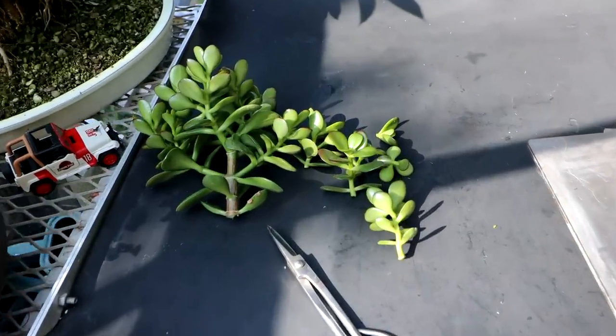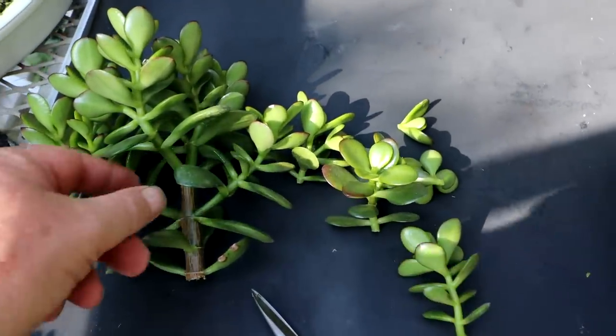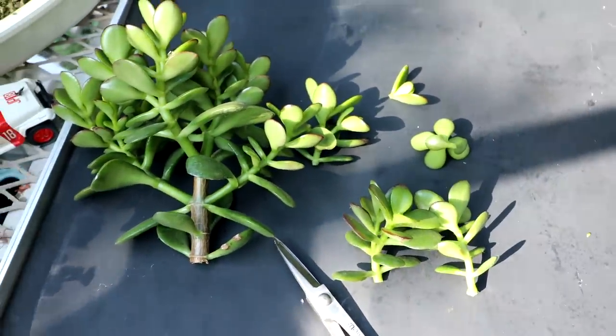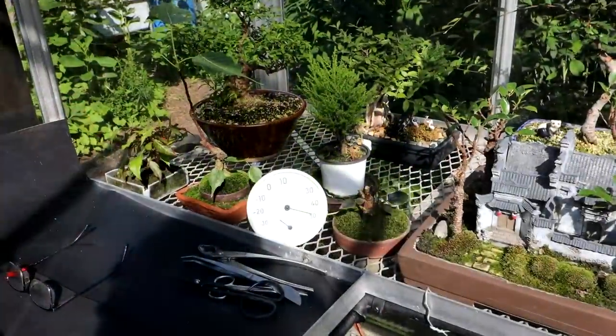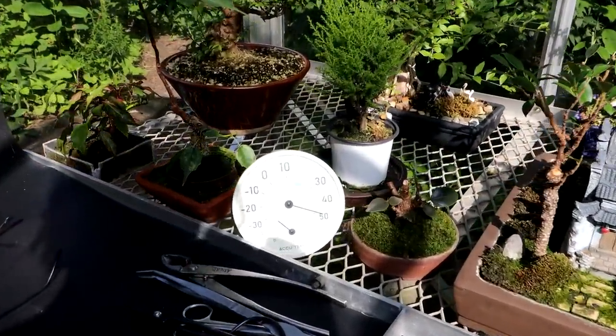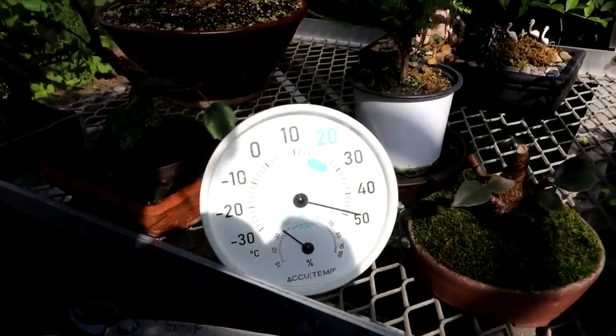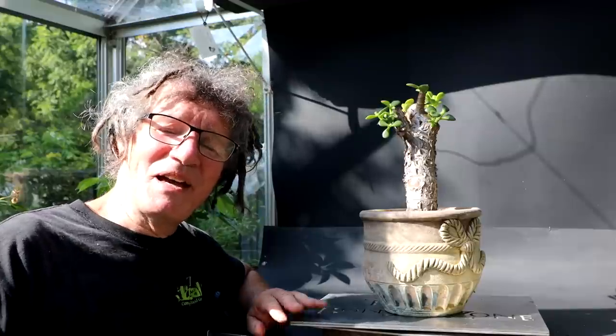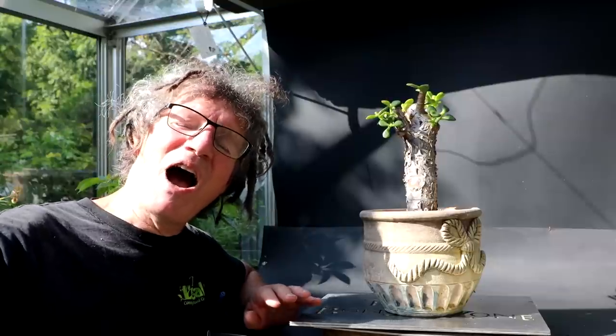Here is my Blue Jay Bonsai Carnage Cam. I'll plant most of these cuttings and then give them away — I don't need any more jades. The temperature is getting warmer in the greenhouse, close to 50 degrees Celsius. I really enjoy developing these succulent bonsai — they're easy to care for, they don't require pruning all that often, and I think they can turn into something really fantastic looking. That is all for today. I'm Nigel Saunders — thanks for joining me in the Bonsai Zone.